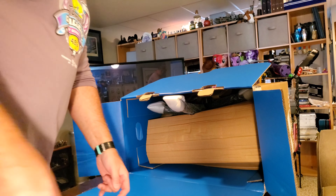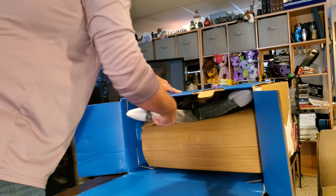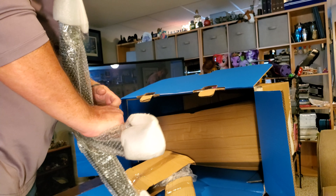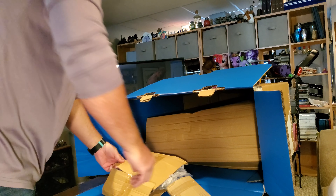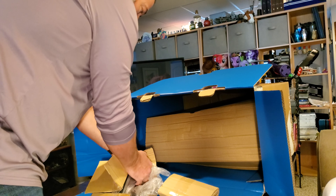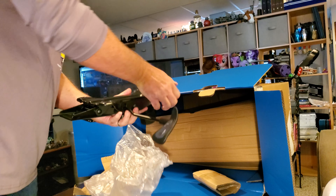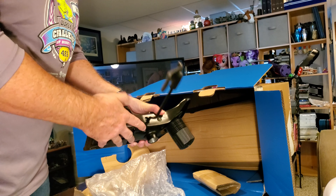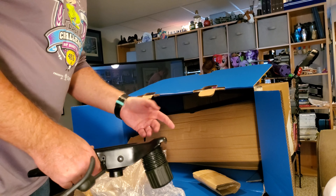This chair is rated for 275 pounds — I don't need quite that much but 250 would be cutting it close, so 275 should be built a bit more robustly, which is the hope. There's the plastic base — it's fairly strong-looking. And here's the control mechanism that goes on the bottom of the seat. It slides up and down on the cylinder, with a tension adjust lever and locks. Full assembly required.